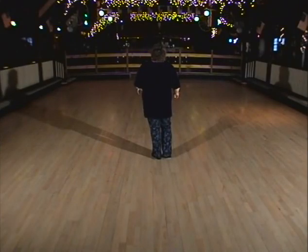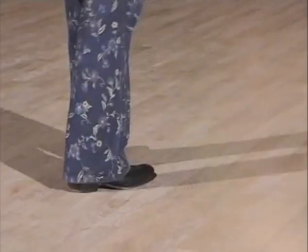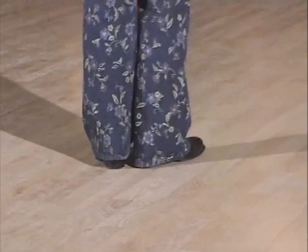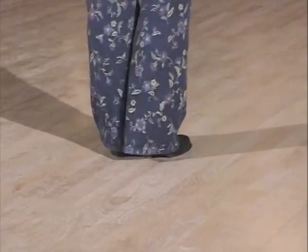Let's put those two together. Weight's on your left foot. One, two, three, four, five, six, triple seven, and eight. Rock, one, two, three, four, five, six, triple seven, and eight. Excellent.